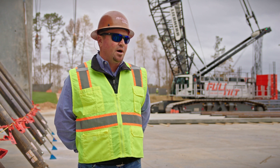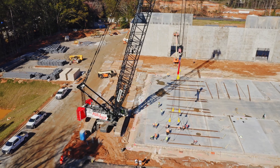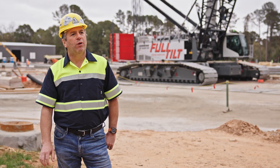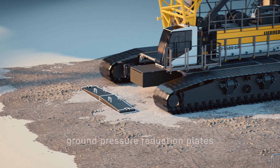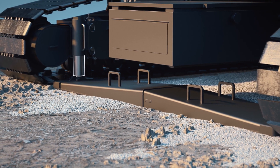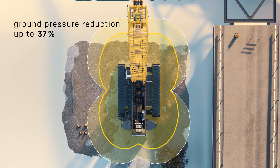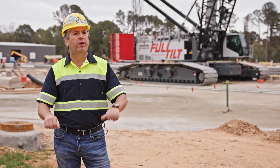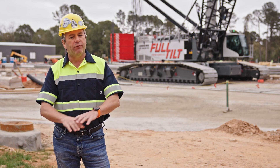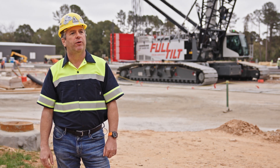Right now we can do it in 12 hours from start to stop. The ground pressure reduction plates take away the peak, so basically you have the ground pressure more evenly distributed between the tracks and the reduction plates. They are not installed right here because the ground is really well prepared, but wherever the ground is not as well prepared or you have underground utilities or underground lines, it really helps a lot to minimize the ground bearing pressure.